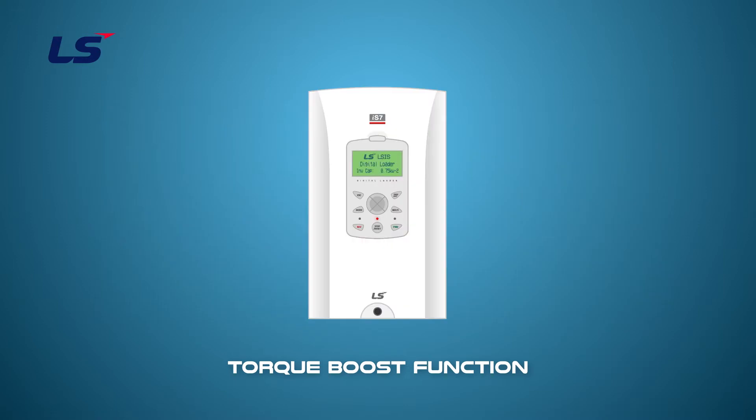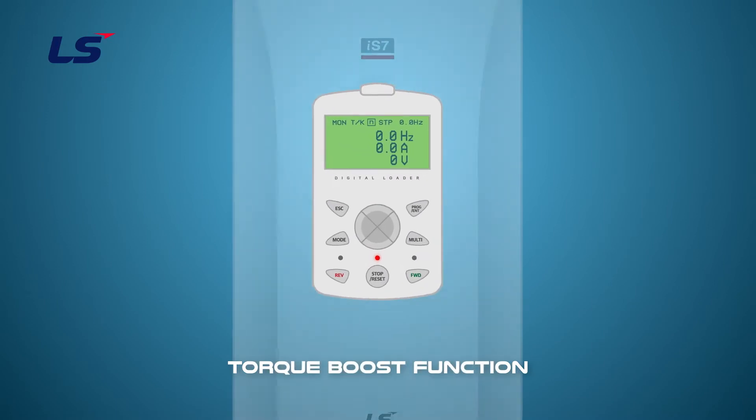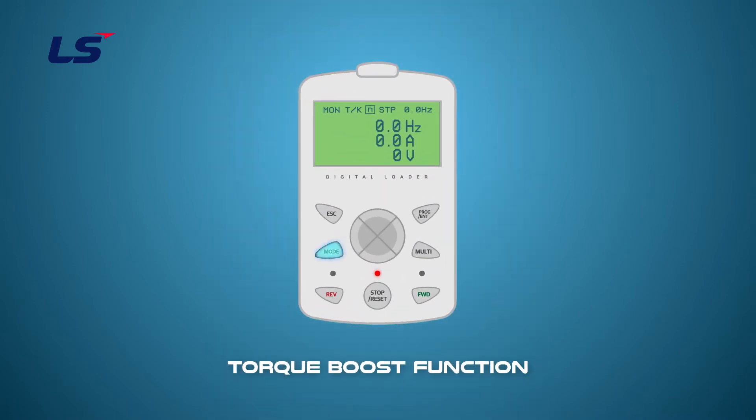Let's learn how to set manual torque boost parameters using the keypad. Press the mode key to enter the parameter group. Select the type of torque boost at DRV15 using the direction keys. Set the torque boost amount at DRV16 using the direction keys. Find and set the correct load condition by 0.5% or 1%.